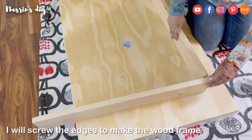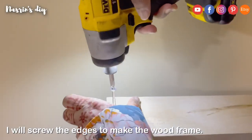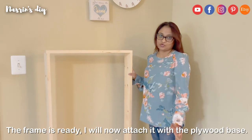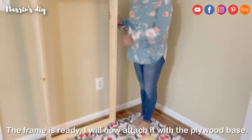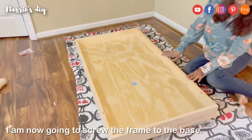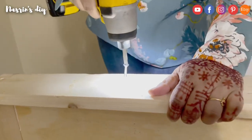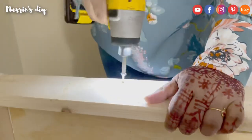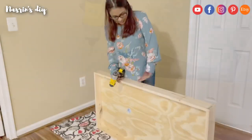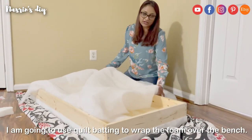I will fix the frame. I need to fix the frame, then I will need to pierce the tape.